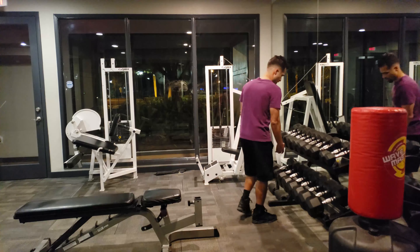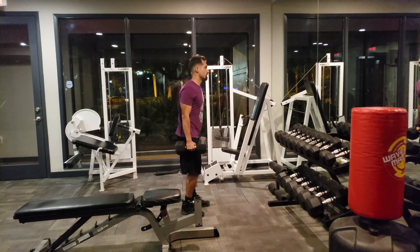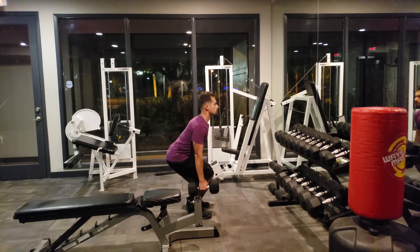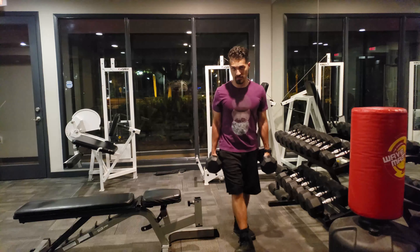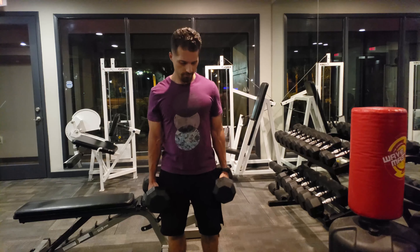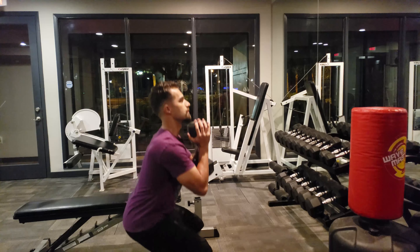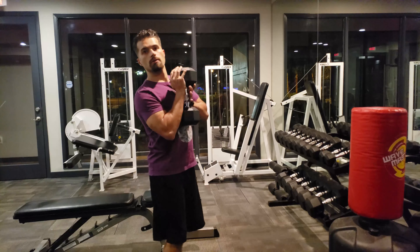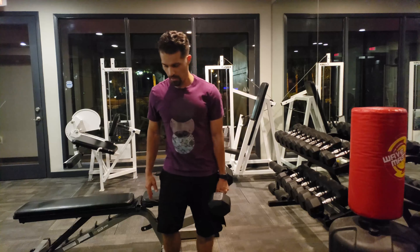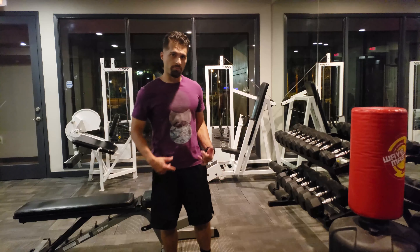I always like to start off with legs. I'm not going to lift really heavy for this video. You always want to start with the larger muscles, so start off with some type of squat. This is day one — we're going to do about three sets of ten to fifteen. Make sure you breathe. If you're not comfortable doing two hands, go into a goblet squat. That's it for legs — three sets of ten to fifteen.